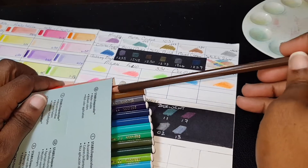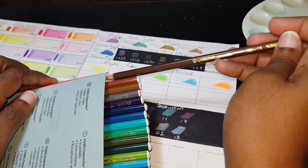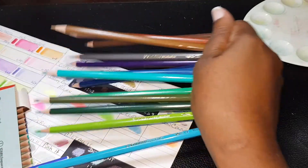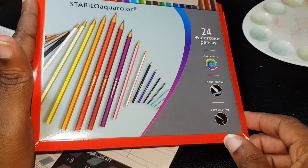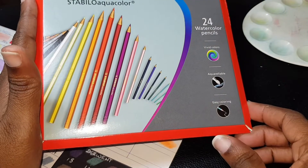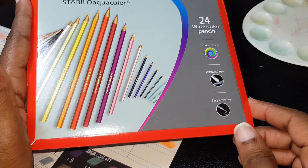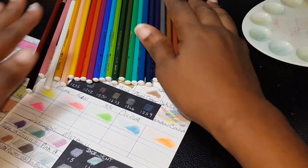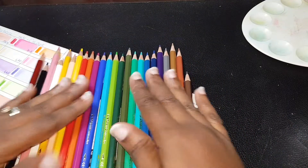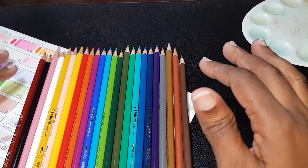Let me pull these out of the box because the glare is really distracting. The front of the box just reads 'watercolor pencils, vivid colors, aquarellable, easy coloring' and the company name — that's it. Here are the pencils — beautiful hexagonal shape.